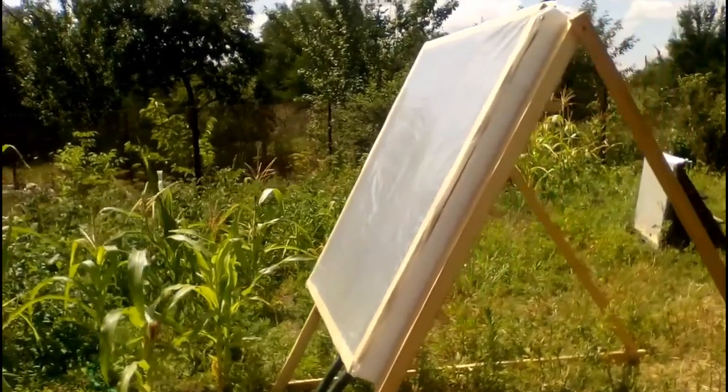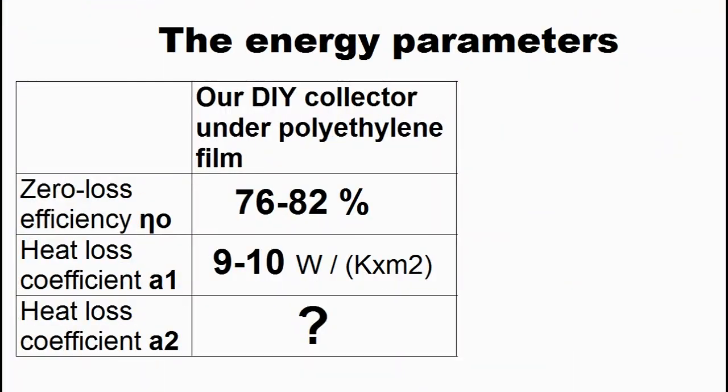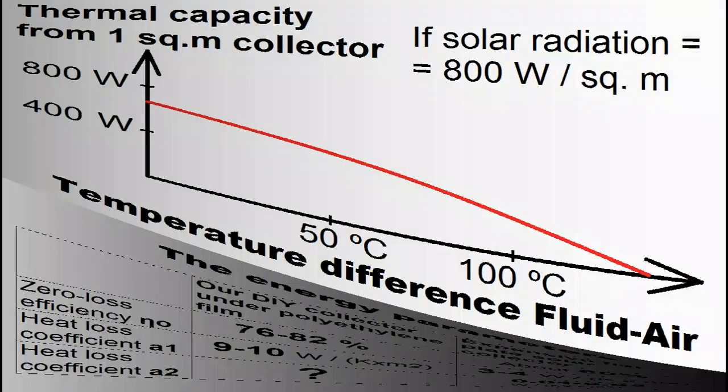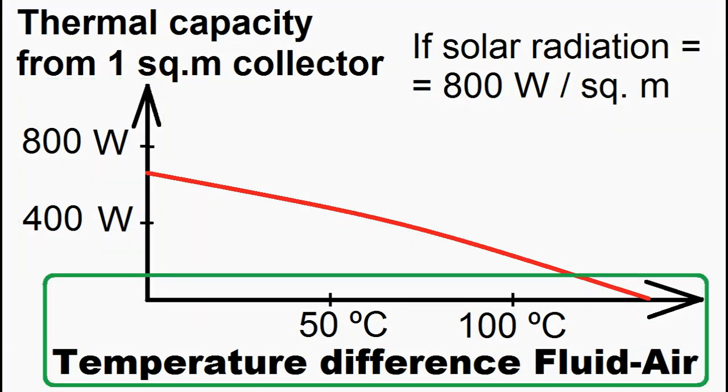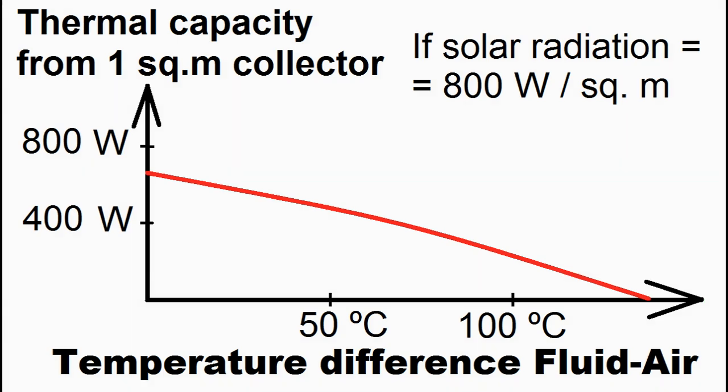This solar collector under a cheap transparent film has these energy parameters according to my experimental measurements. Unfortunately, the accuracy of the measurement was low, and therefore I plan to measure the parameters more precisely in the near future. We can compare these measurements with parameters of expensive flat plate solar collectors, which have a similar graph of thermal capacity of their 1 m² depending on the temperature difference between the fluid inside the collector and the ambient air. Our homemade solar collector under a transparent film will have approximately such a graph, but if we replace the transparent film with a glass sheet, our collector performs something like this.